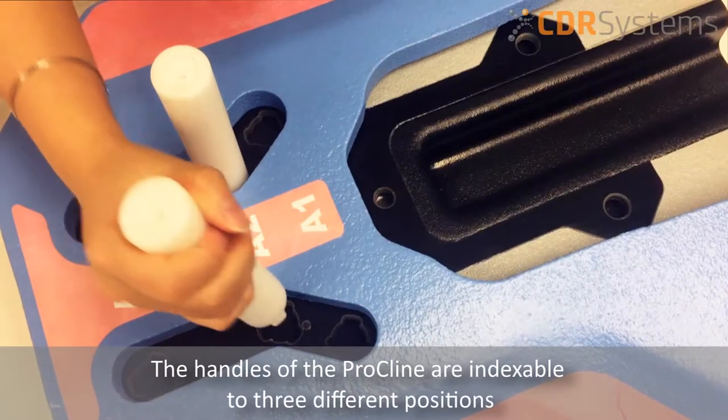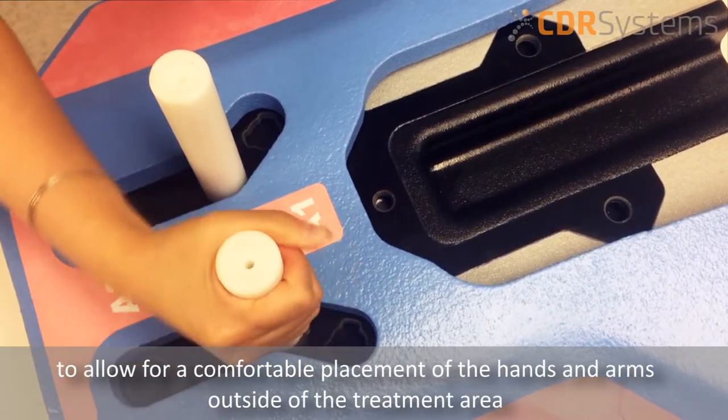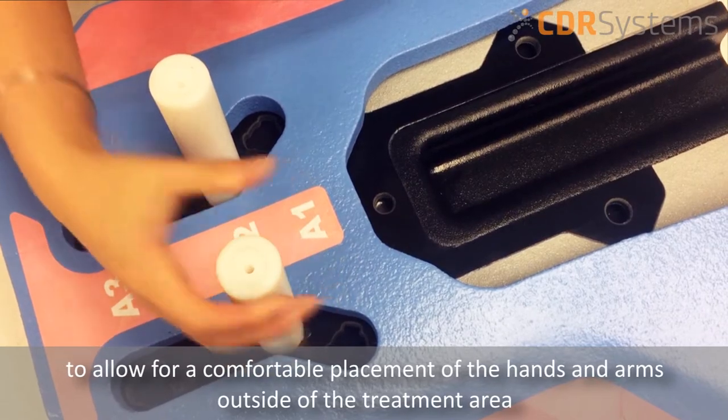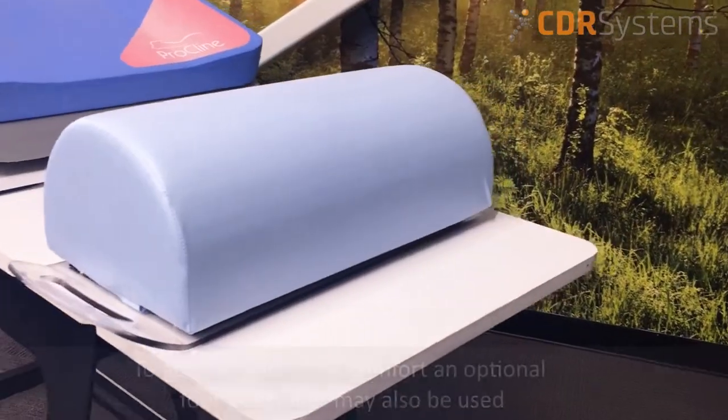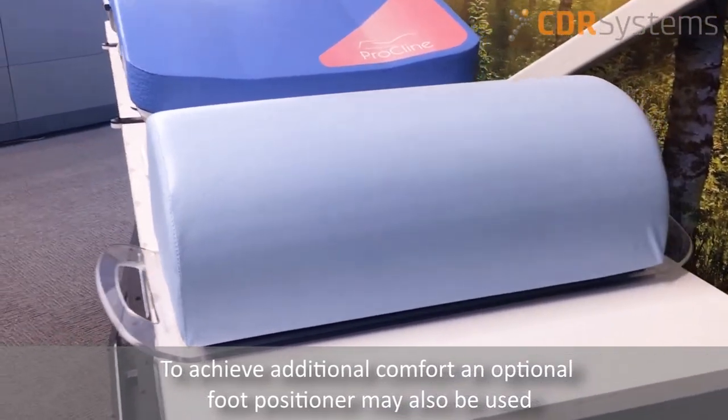The handles of the Procline are indexable to three different positions to allow for a comfortable placement of the hands and arms outside of the treatment area. To achieve additional comfort, an optional foot positioner may also be used.